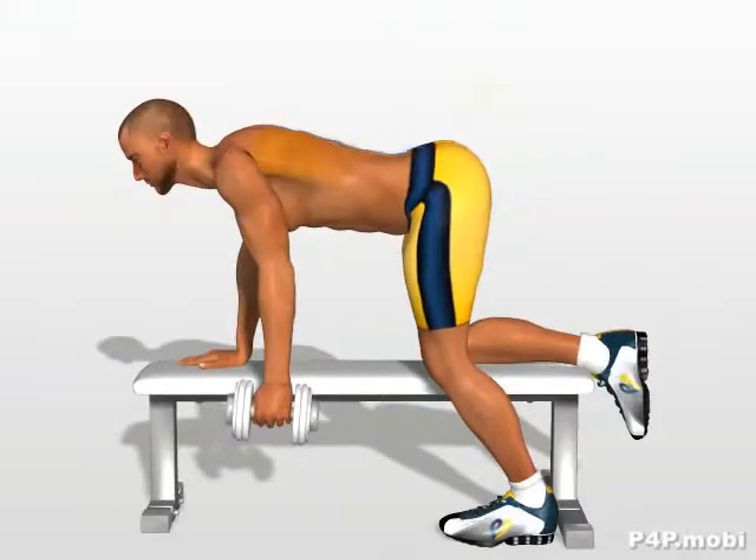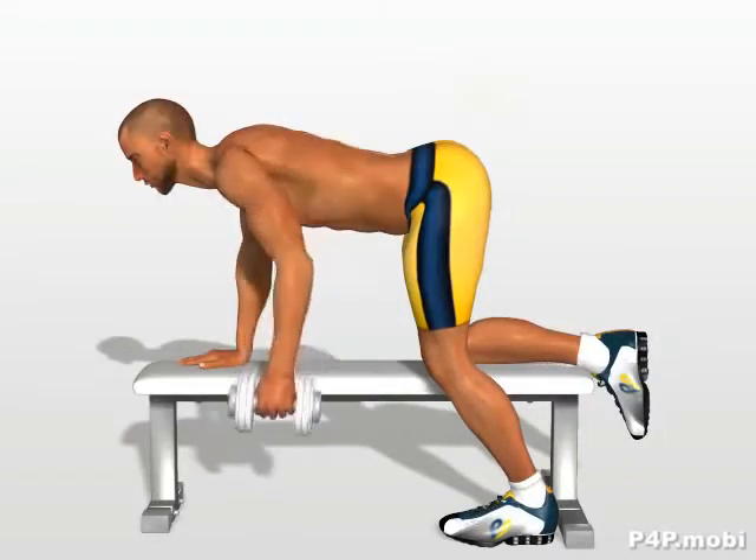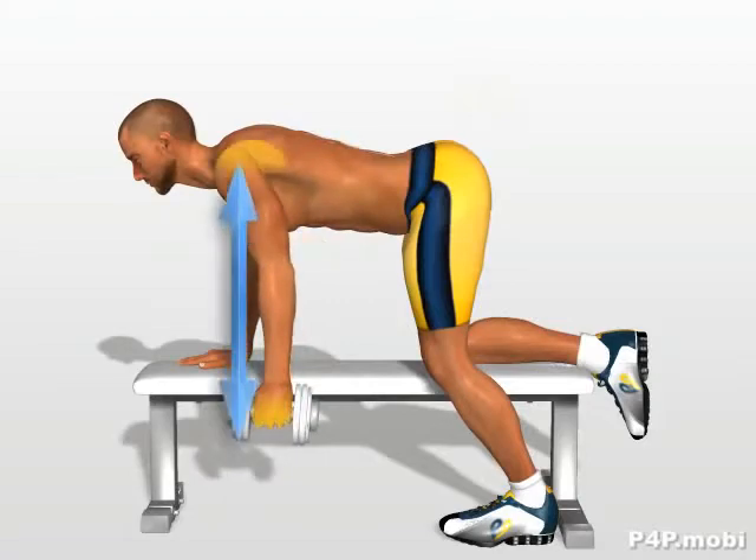Contracting your dorsal muscle, lift the dumbbell to bring it parallel to your side. Hold this position for a fraction of a second, and then slowly lower the dumbbell to a position vertical to the shoulder.